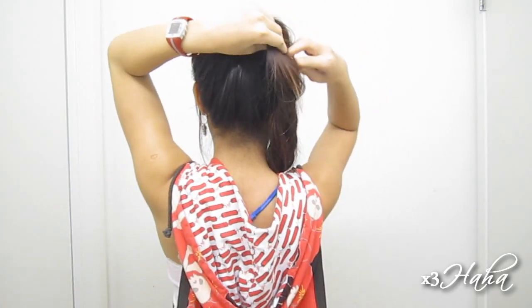You can put your ponytail on the back or wear it to the side like me. To make sure that it stays in place, you just have to pin it down.